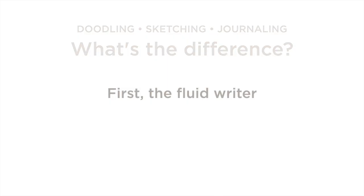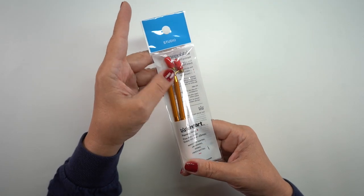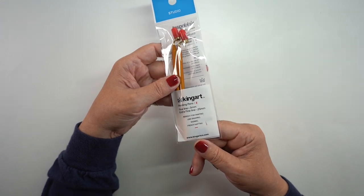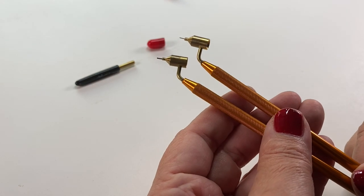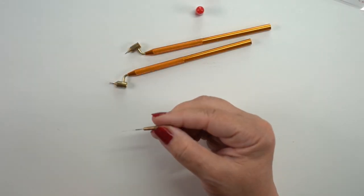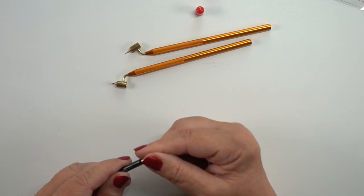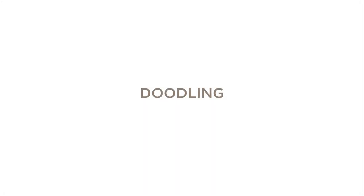You might have noticed that all three projects have blue ink and I'm using a Hiroshizuku Konpeki ink and a fluid writer. I bought one of these a while ago and used it for my Ukrainian eggs, but it doesn't work for pen and ink very well anymore. So I bought a new pair — when you buy a pair, you get a small and a large, actually a fine and an extra fine nib. They always come with a little poker you can use if it gets stuck, and you can also put those red caps on the top of the well to help clear out anything stuck inside when washing out your pen.